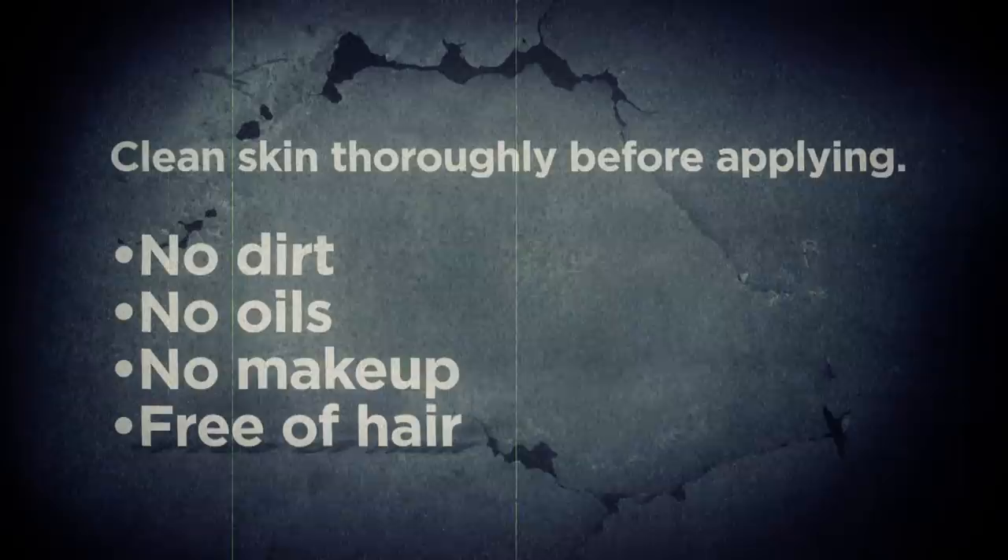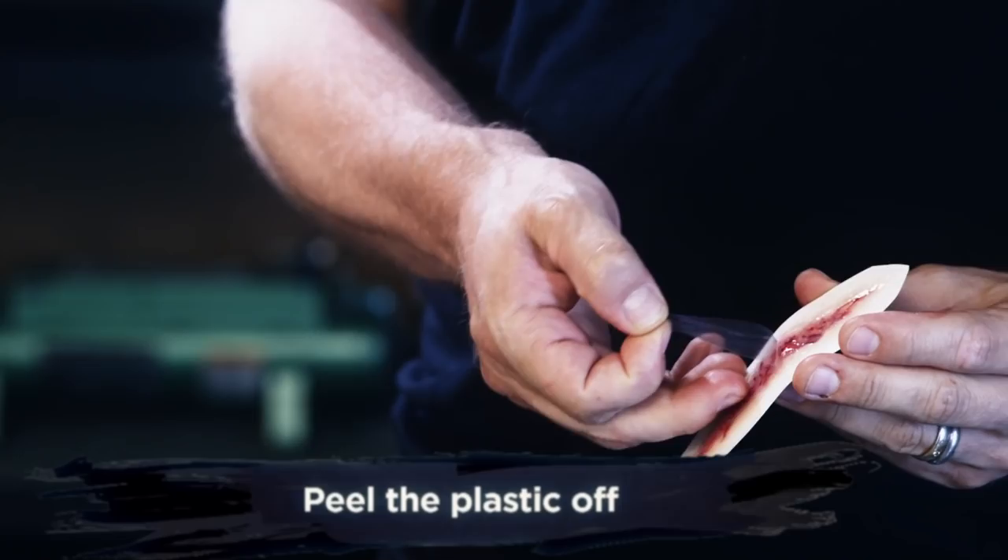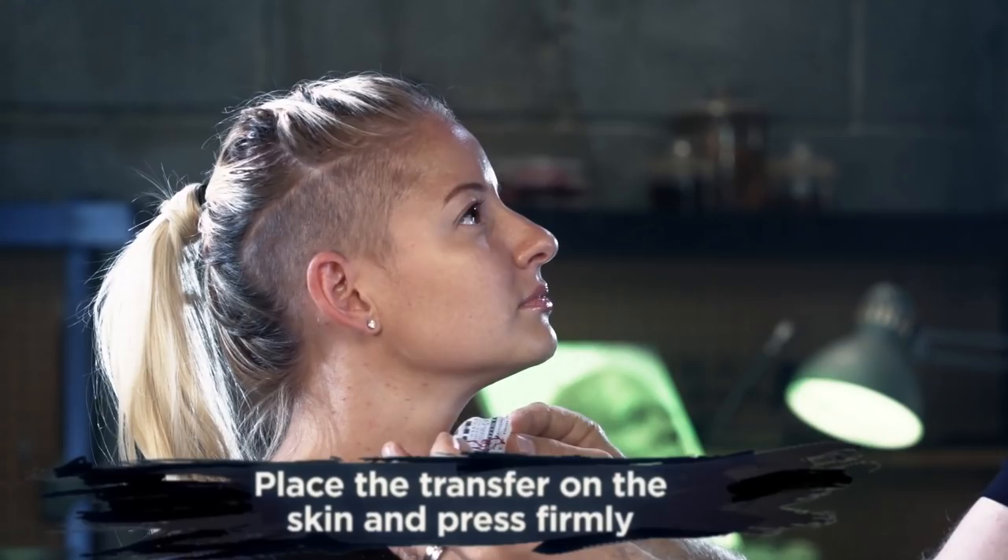Before applying, make sure the skin is clean, free of any dirt, oils, makeup or hair. When you're ready to apply, peel off the plastic exposing the sticky backside. When you've decided where to apply the transfer, press it firmly into the skin.